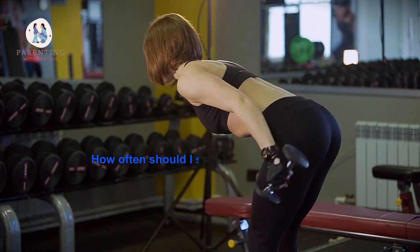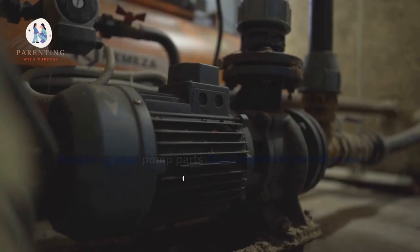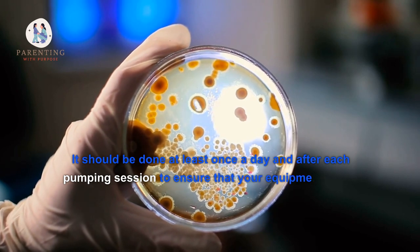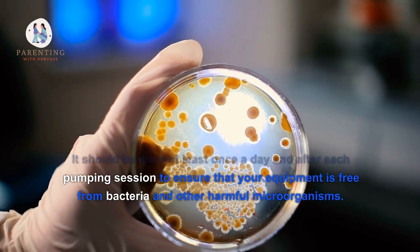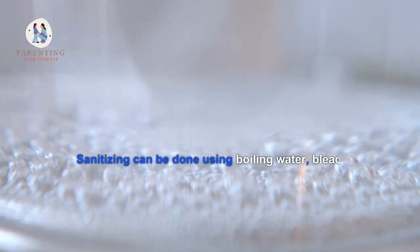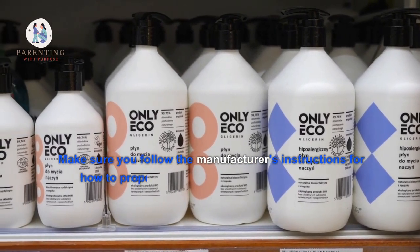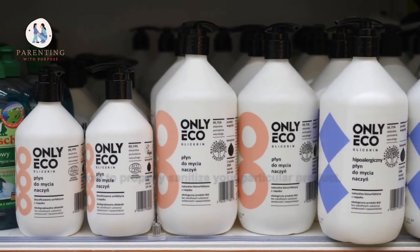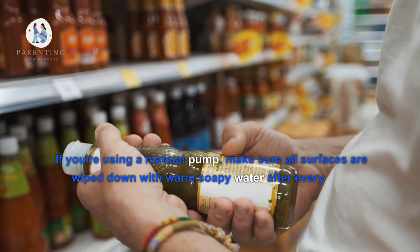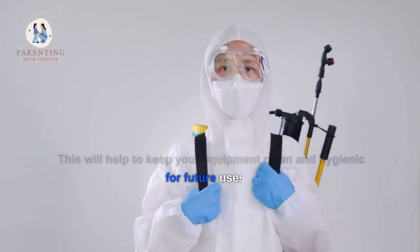2. How often should I sanitize my pump parts? Sanitizing your pump parts is an important part of proper cleaning. It should be done at least once a day and after each pumping session to ensure that your equipment is free from bacteria and other harmful microorganisms. Sanitizing can be done using boiling water, bleach solution, or the dishwasher. Make sure you follow the manufacturer's instructions for how to properly sanitize your particular product. If you're using a manual pump, make sure all surfaces are wiped down with warm soapy water after every use. This will help to keep your equipment clean and hygienic for future uses.